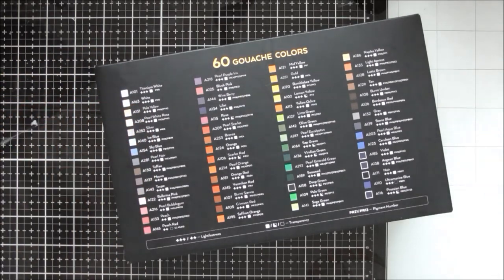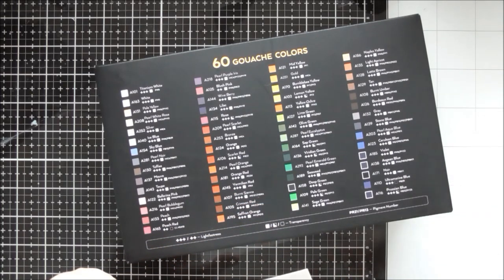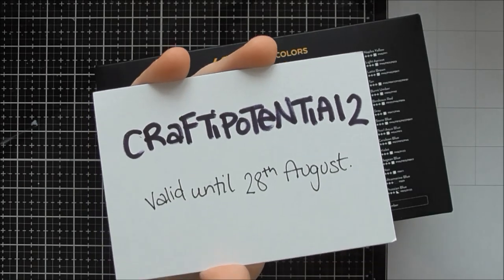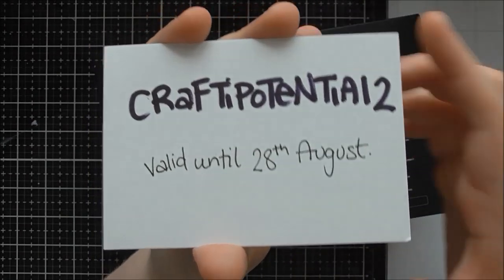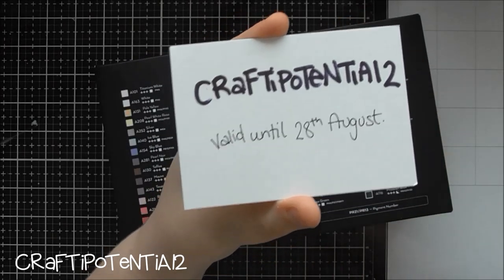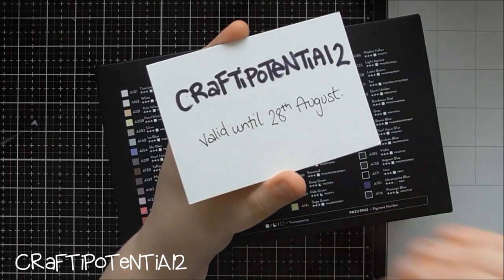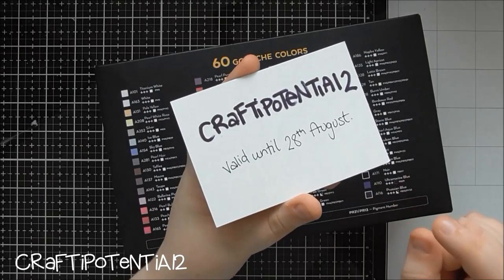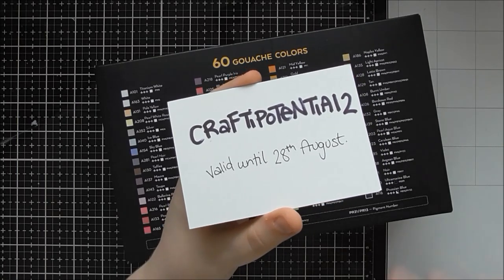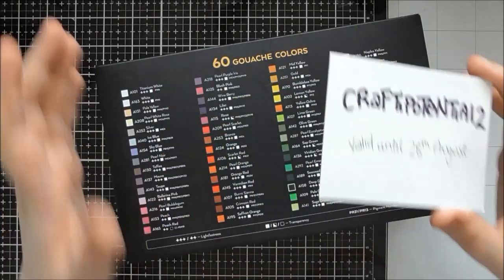Arteza kindly sent me these products and have given me a discount code — use my links below and the code 'crafty potential' at checkout for an extra 10% off, valid on the UK and American Arteza websites only. I'll put it on screen and in the description so you can easily copy and paste it. It's valid until the 28th of August, giving you about four weeks to take advantage.